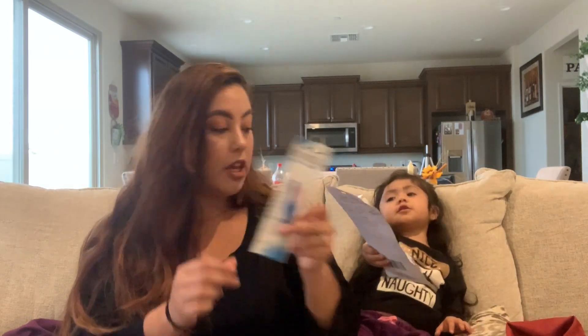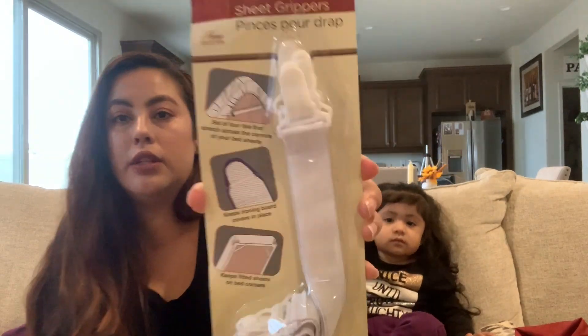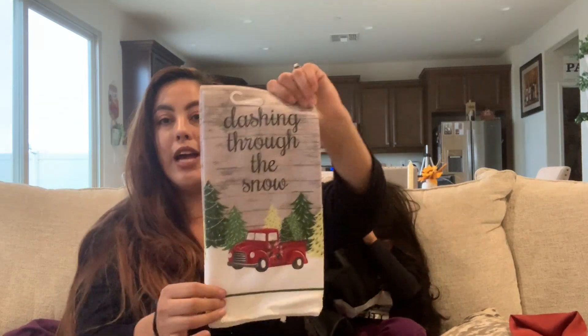This one I bought for my sheets — they're sheet grippers. I'm actually going to use them for my bed because she sleeps with us and the sheets keep coming off, so hopefully these work. I'm going to try them out.